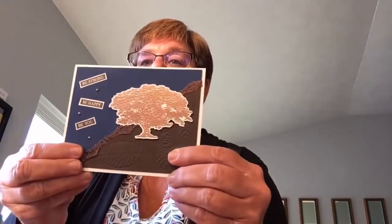The next card uses Rooted in Nature and the Nature's Root Framelits dies. If you can tell, there's some copper embossing on that tree — and some copper trim ribbon too. That's really fun.